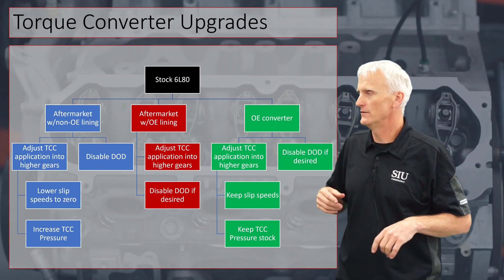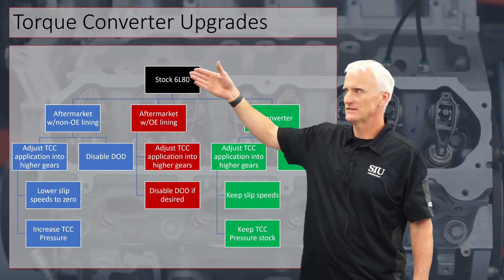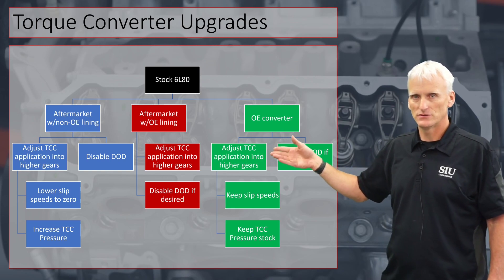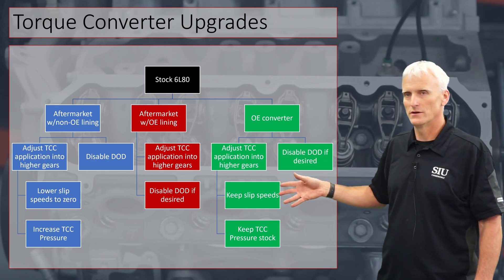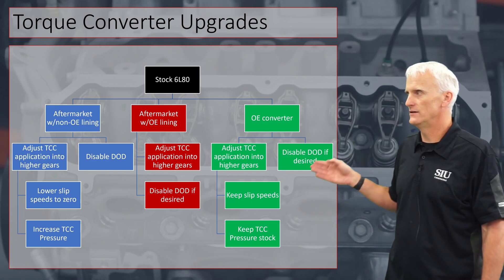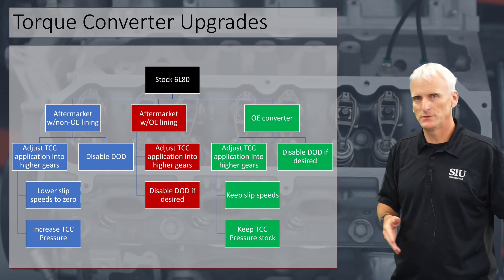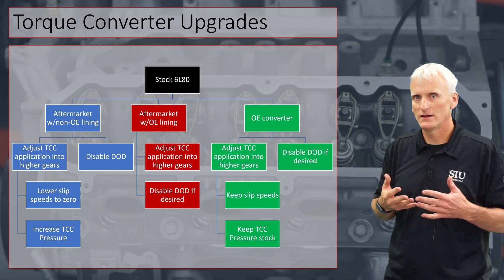This is what I would do if I were to reprogram or modify a transmission. If building a stock 6L80 with an OE converter — and a lot of people use OE converters because they've had bad luck with aftermarket ones — I would definitely use tuner software like HP Tuners to adjust the application so the torque converter clutch only applies in 4th, 5th, and 6th gear. I would keep the slip speeds and pressure stock — I wouldn't raise it. I would disable DOD, but only after discussing it with the customer.